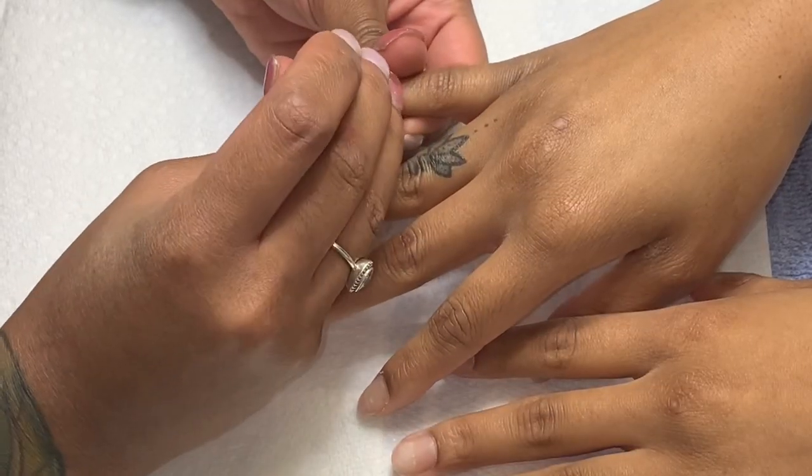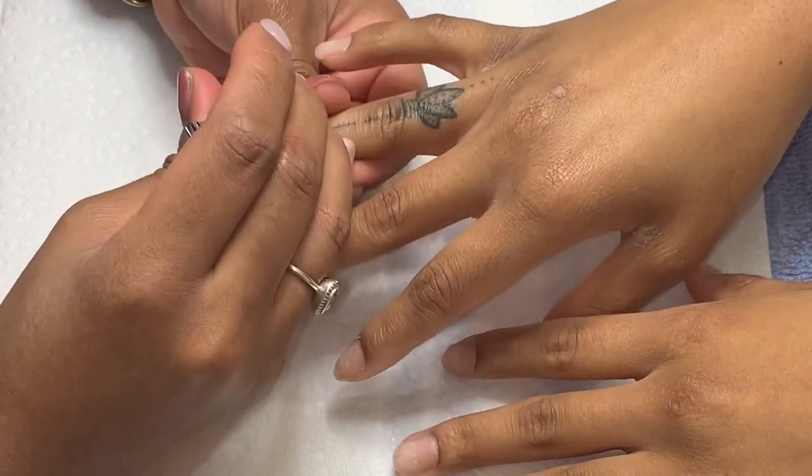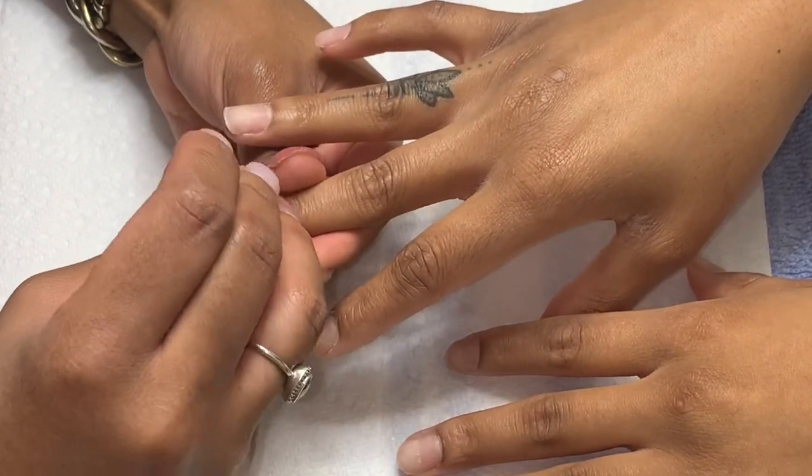I'm lifting the cuticles, all the dead skin from the nail plate that could cause any type of lifting, or for your nails to just look crusty, you know.